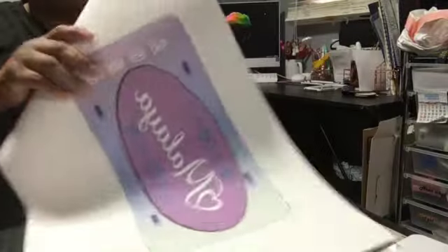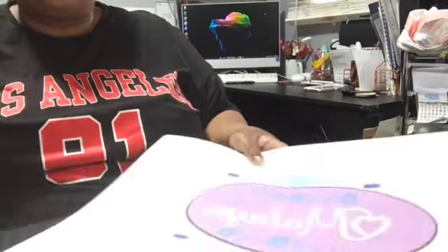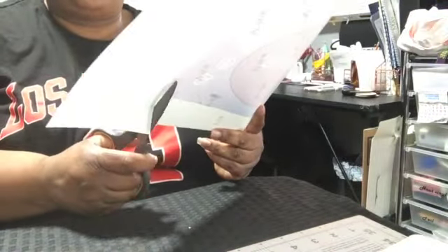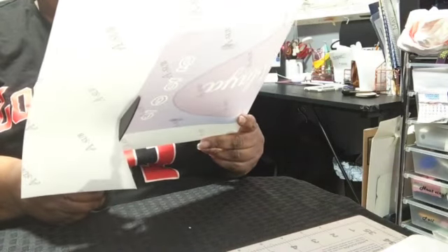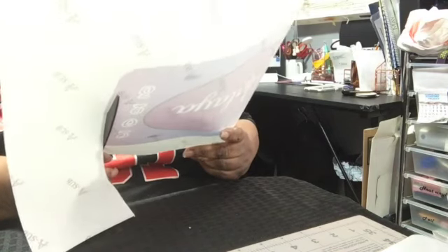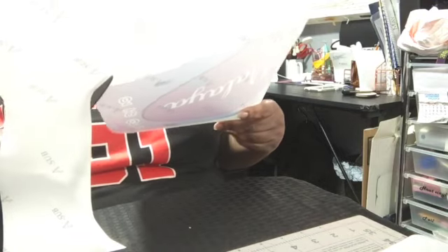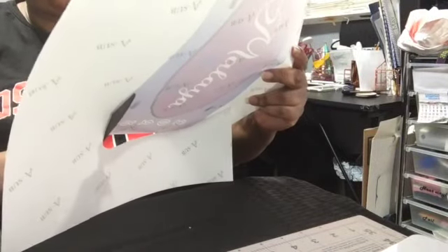I printed my image out on 13 by 19 paper. You can use 8.5 by 11, but you probably need to minimize your image so it can fit on there and it probably won't cover the whole thing. You can do the two-part — split it in half, then you can put it on there. But right now, I'm just cutting my image out.